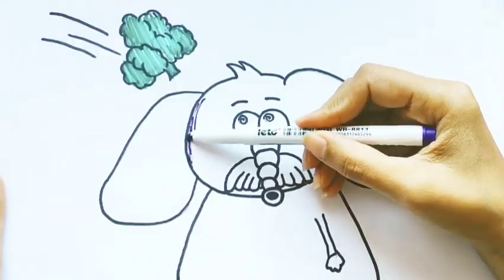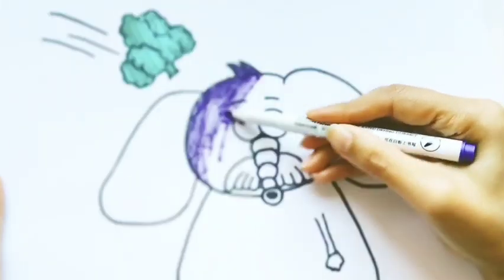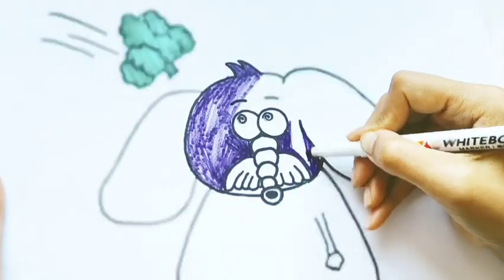Bickory, bickory, duck. The bee buzzed round the clock. The clock struck five, she went to her hive. Bickory, bickory, duck. Tick-tock, tick-tock.